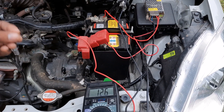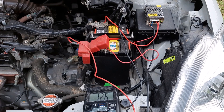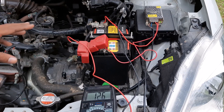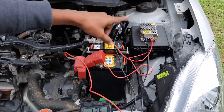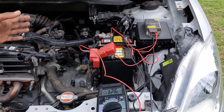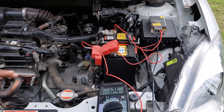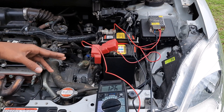This is not the first time we've had this problem. Last time, my son accidentally left the headlight on for two or three hours, so it was completely down to zero volts. Using this 2-amp charger, we got it back to 13 volts within 20 minutes. This time it should take less than that. Let it charge for a while, and as it charges I'll try turning on the engine.